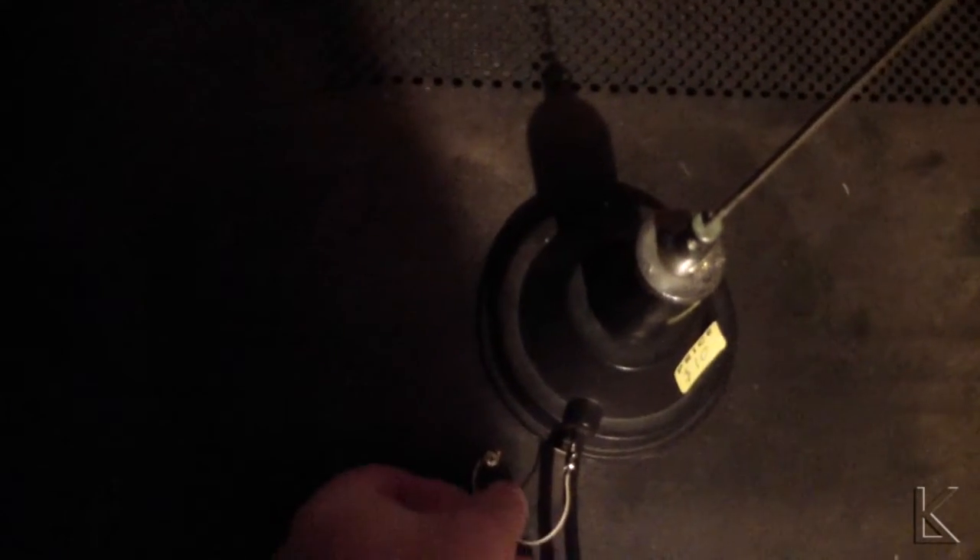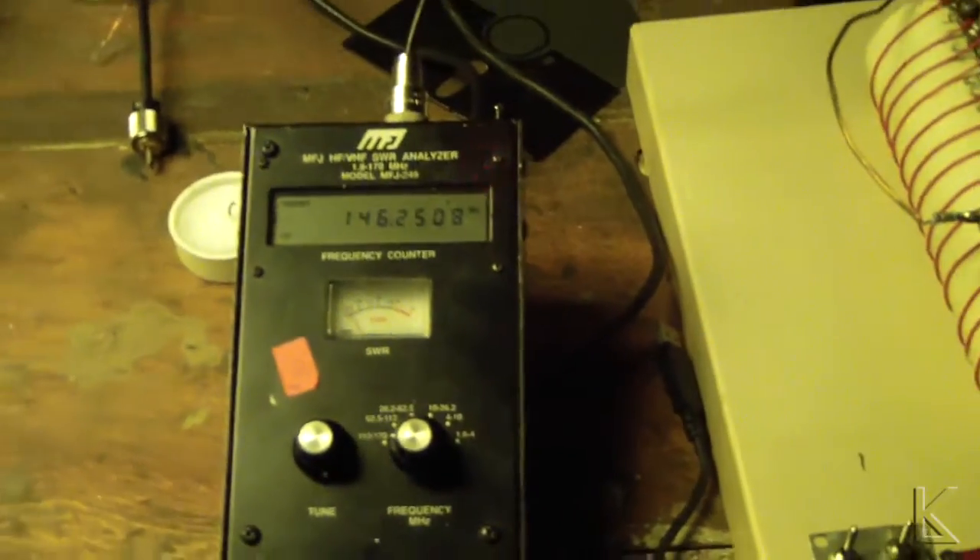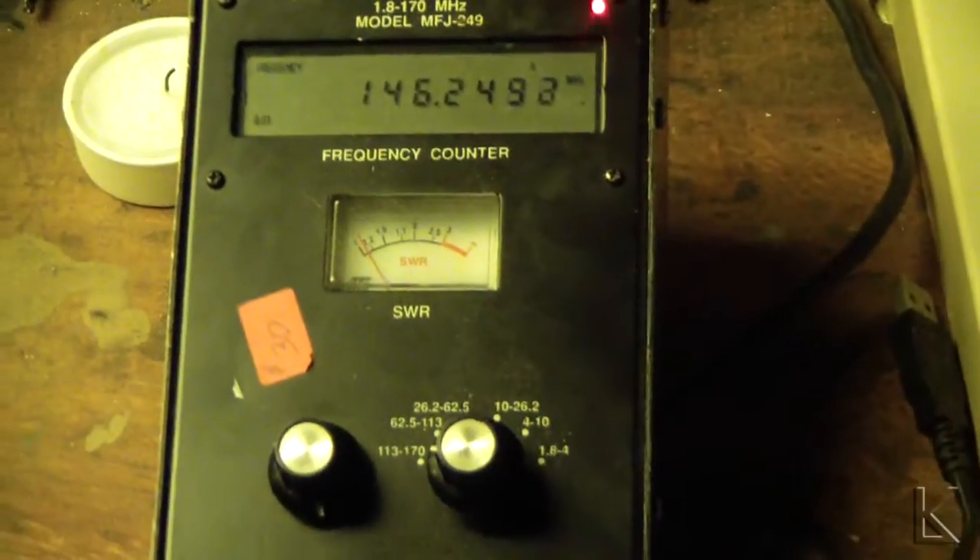I had originally tapped this coax shield and had a wire going to a screw on the plate for an electrical connection, and the SWR was just above 1-to-1. Let's just temporarily connect this — so we have an electrical connection going on here. Now we're electrically tied to the plate. Let's go back and take another look. The SWR has not changed — still just above 1-to-1.